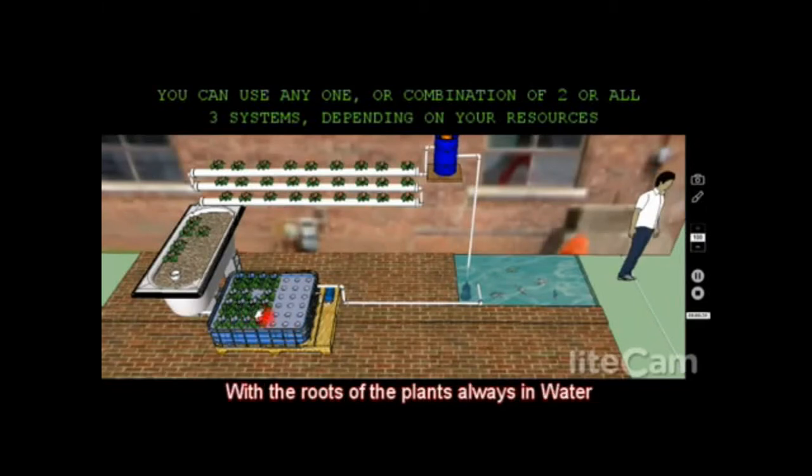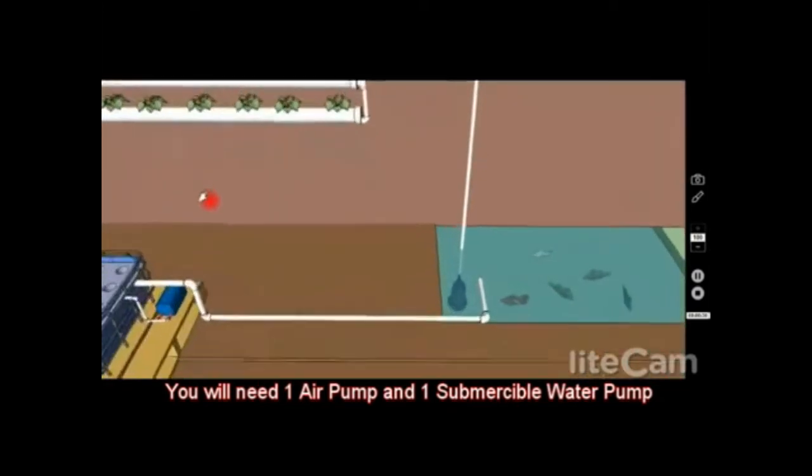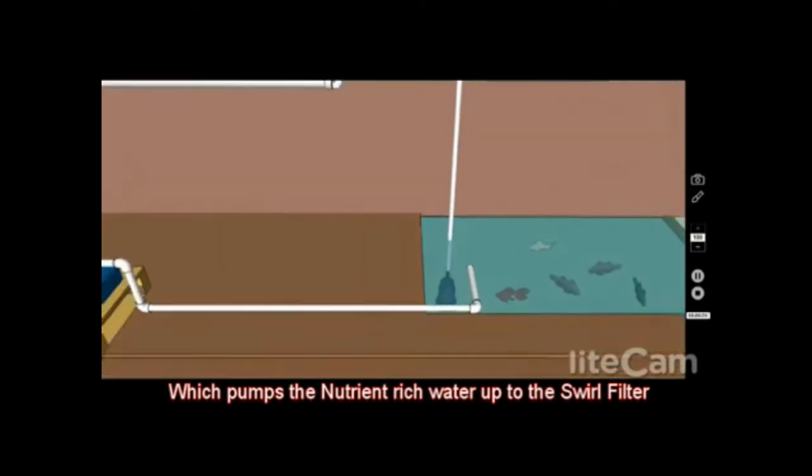Basically what you need for this is two pumps: one is an air pump, and one is a submersible water pump which pumps the nutrient-rich water from your aquarium or pond up to the swirl filter.